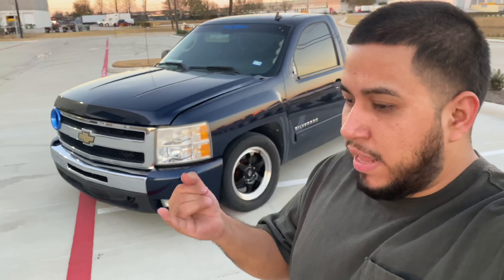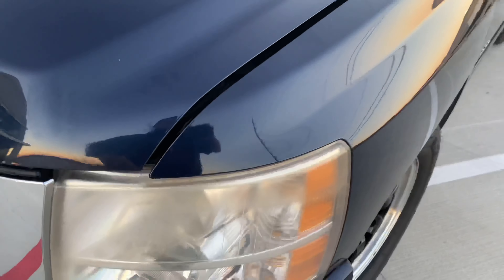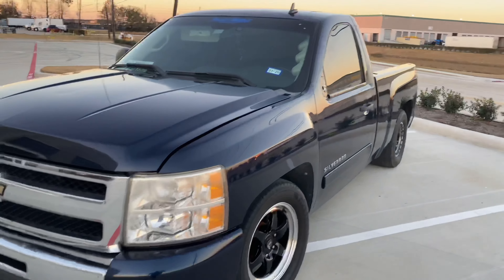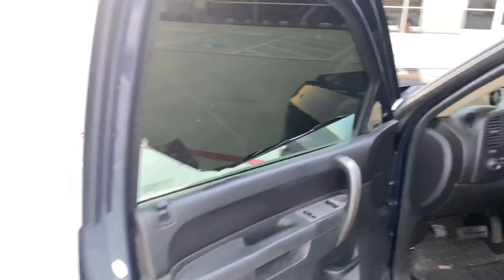Pretty much I've been taking care of the truck. As you can see, I need a new window tint — I've been slacking on the details, as in making it look nice. Because I wanted to focus on performance. Now that I got the truck where I wanted it to be, running badass and making power, I'm going to be focusing on the little things that are missing.